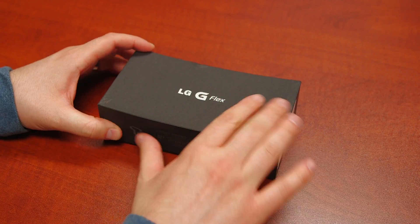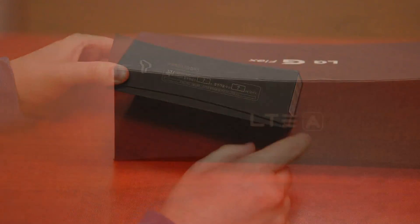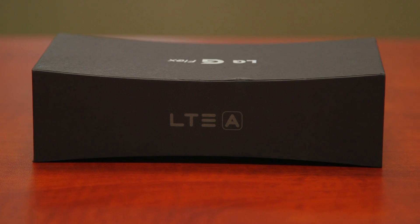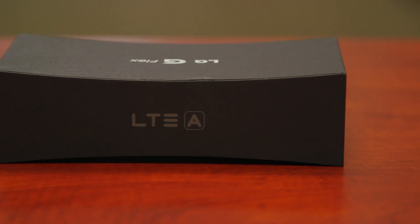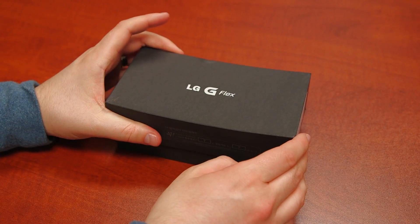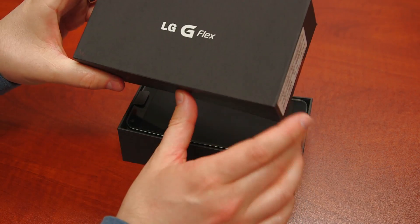So here is the box for the LG G Flex, and it's one of the cooler boxes that we see — the box also flexes. This is the SK Telecom version sent to us by our friends at Negri Electronics. Difficult phone to find, but they've got it in stock, as well as pretty much every other unlocked accessory and phone out there. That's where we get all of our stuff from. Check them out at negrielectronics.com.